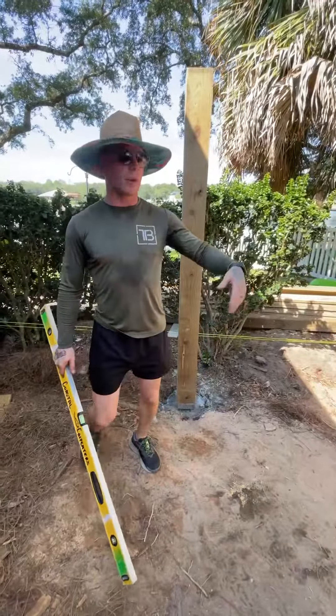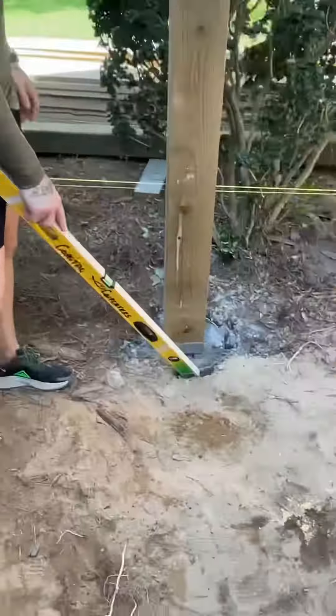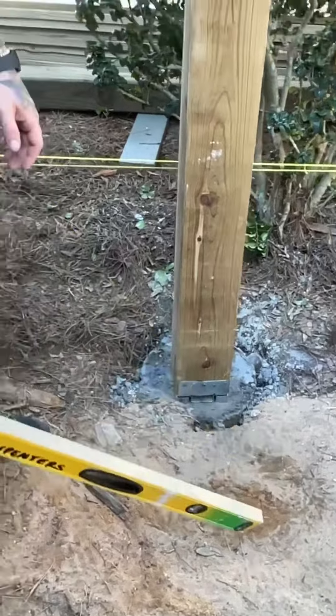All right, today we went ahead and got our demo out of the way. We're going to go back with our 6x6, saw no chance, two foot of concrete here, added our bracing and the brackets.